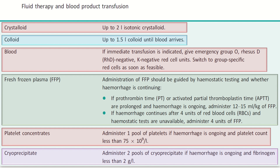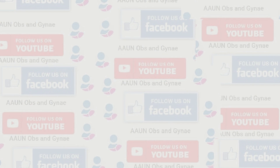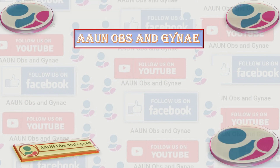That was all about the uterine artery ligation procedure and the fluid therapy and blood product transfusion protocol from the RCOG guideline on postpartum hemorrhage. Thank you so much, and please subscribe.